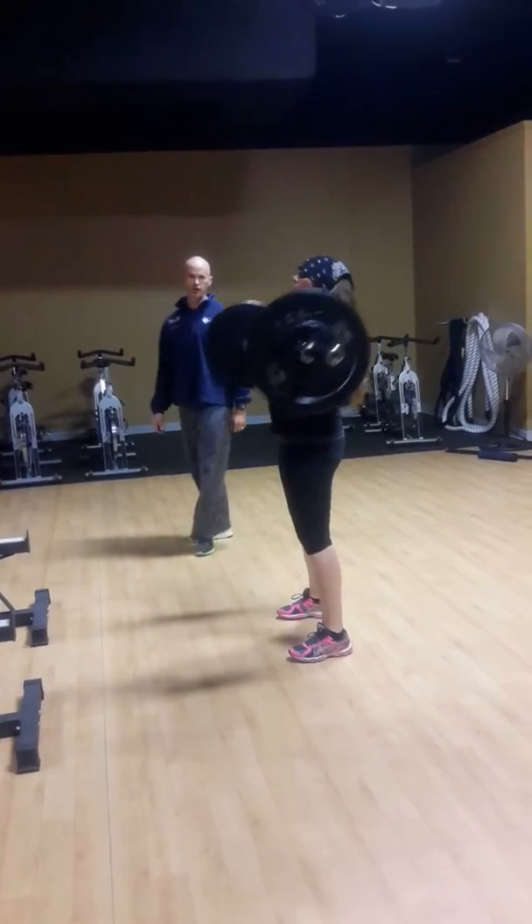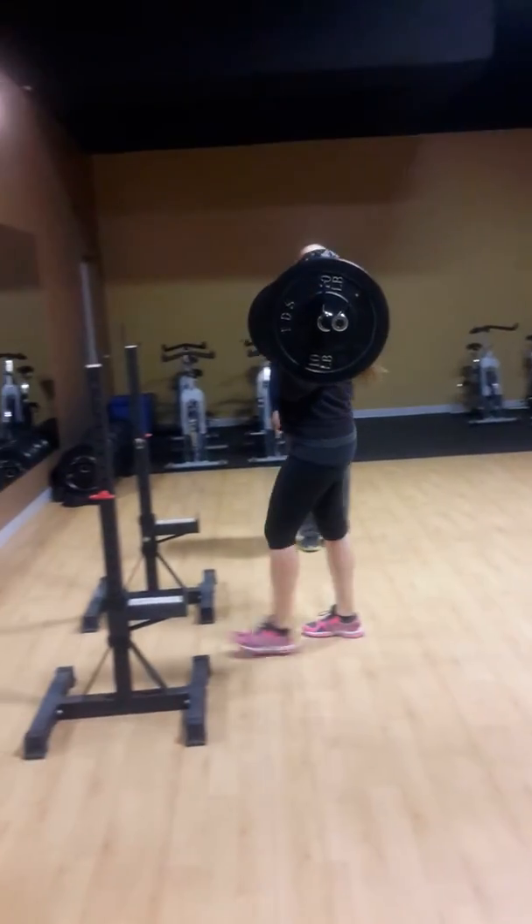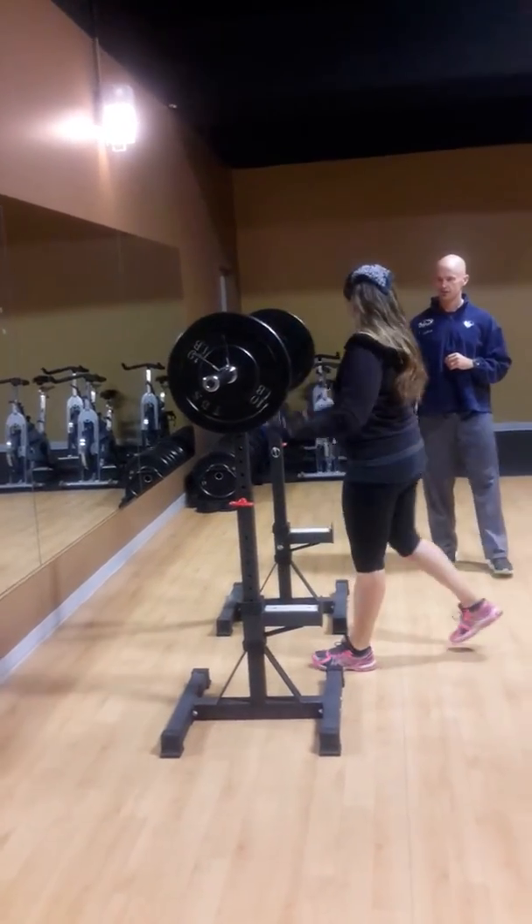We typically only want to do about three to five of these, so we'll have her do one more. She's going to hold it right there, walk it back in, and set it down under control. Very nice.